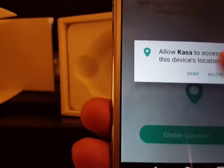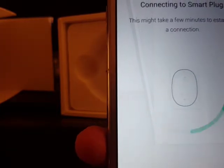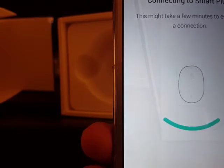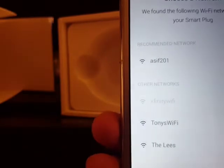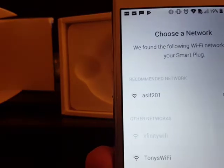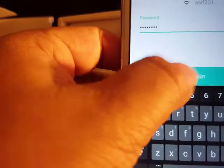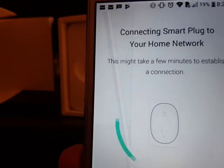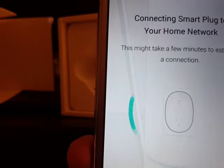Hit the Allow button for location. It's now installing the software and connecting to the device — this takes a few minutes. It shows my network, so I enter the Wi-Fi network information and join. It's still connecting to the device, so wait for the setup to complete.